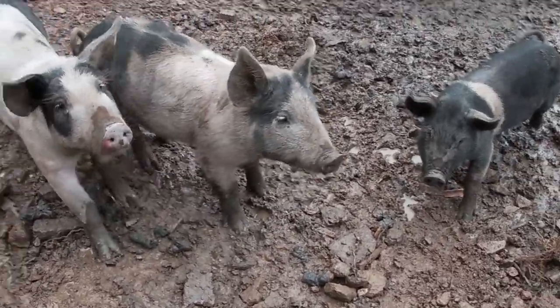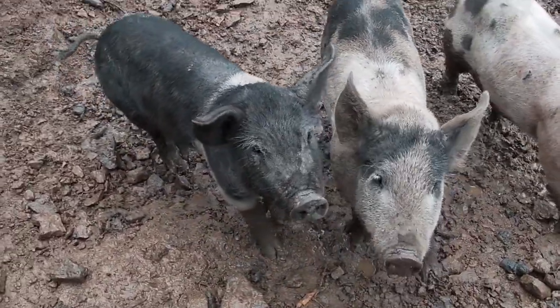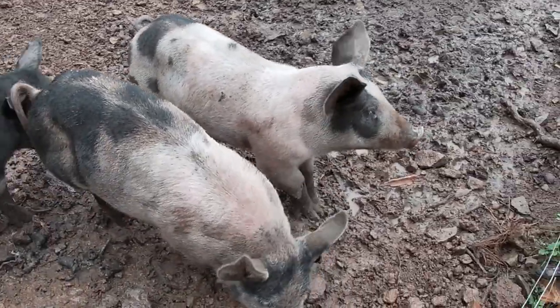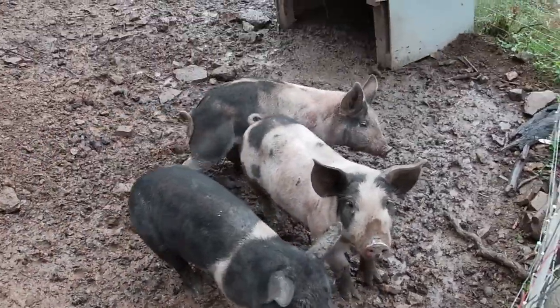Now listen, Orville and Wilbur and Oreo — watch out for that fence, it'll get you. Oreo, you're growing, you're doing good. See all kinds of strips of bacon there.